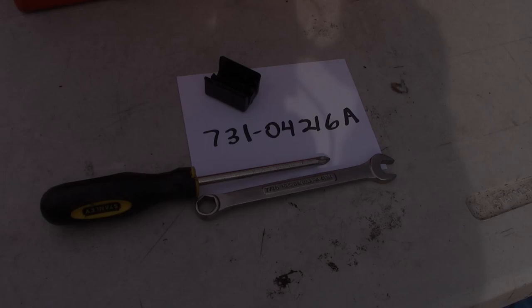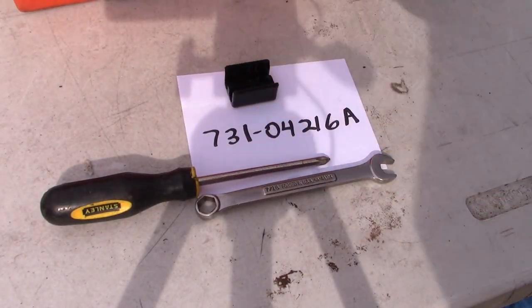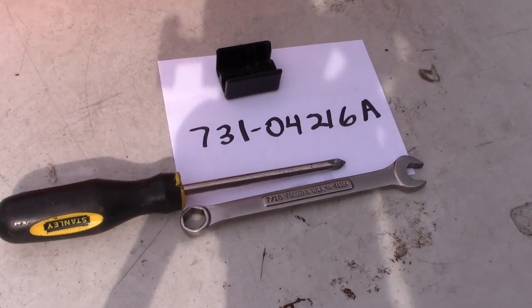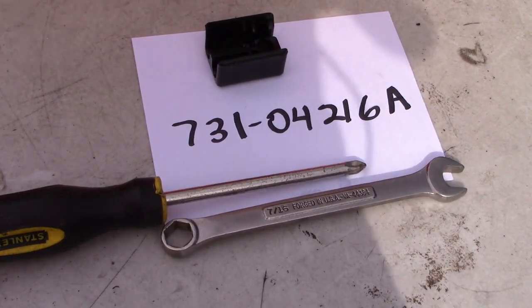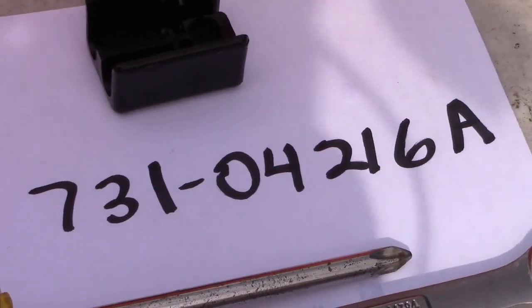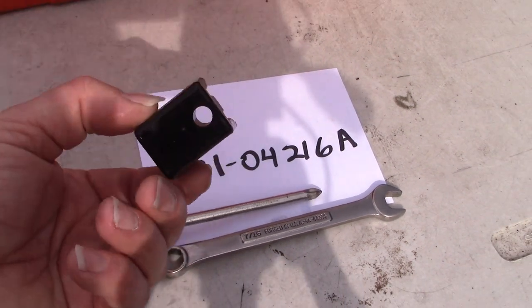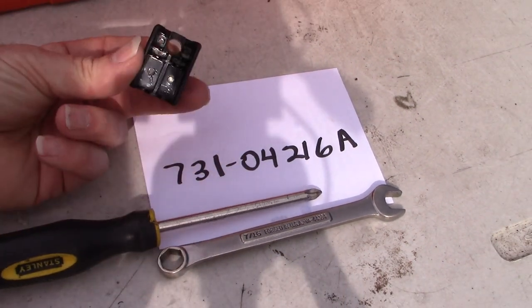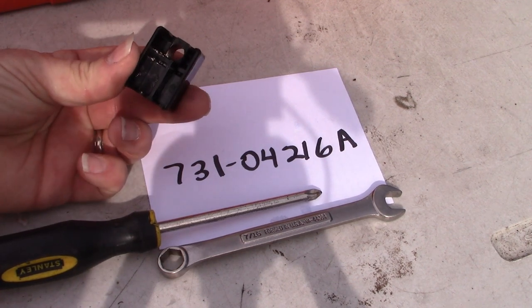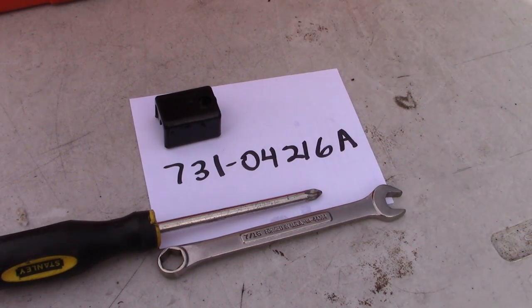Well, I spent the five bucks plus a little bit for shipping and tax, and we're ready to put this back together. I'll show you just how easy it is. Here's the part right here — this little guy. Also the part number if that can be of help to you. It's just a small plastic piece and the two cables fit inside it, and it bolts to the frame of the snow blower.